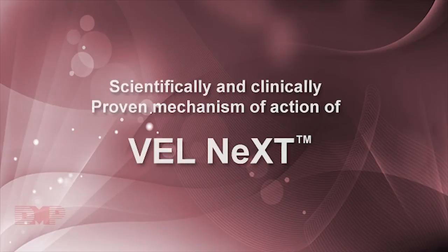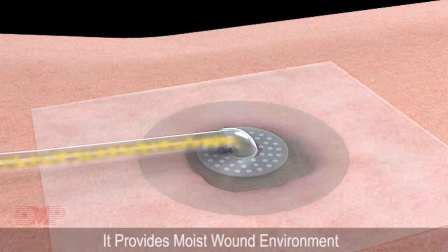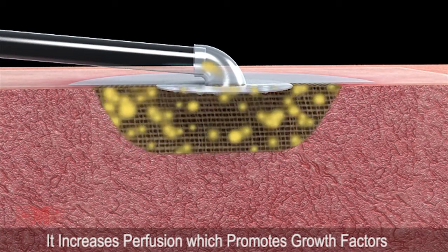Scientifically and clinically proven mechanism of action of Velnext. It removes exudates from the wound and reduces edema. It provides a moist wound environment. Moist wound healing decreases dehydration and cell death. It increases perfusion which promotes growth factor activity.